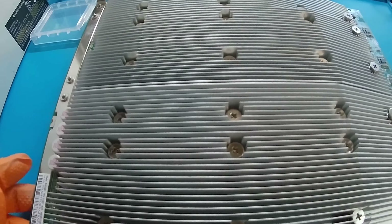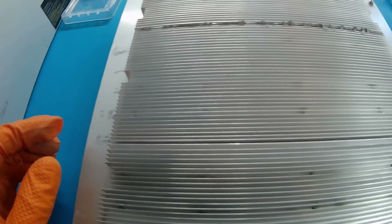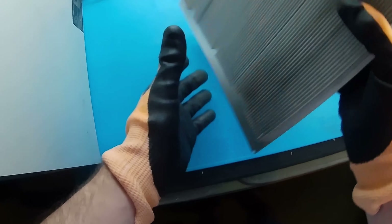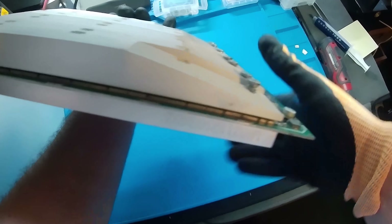Now we've secured the heat sinks — top and bottom thermal compound applied. Sometimes you have to clean it up a little bit. I'm going to get some IPA wipes, because you just want to wipe this excess gunk off and clean it up. It should be ready for mining operation — this will help dissipate the heat away from our ASICs. Everything is secure: two top heat sinks and three bottom heat sinks. Cleaned it up with some IPA — just that excessive thermal compound that got on the sides.